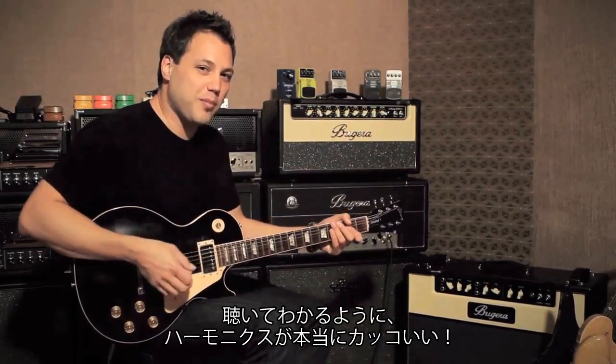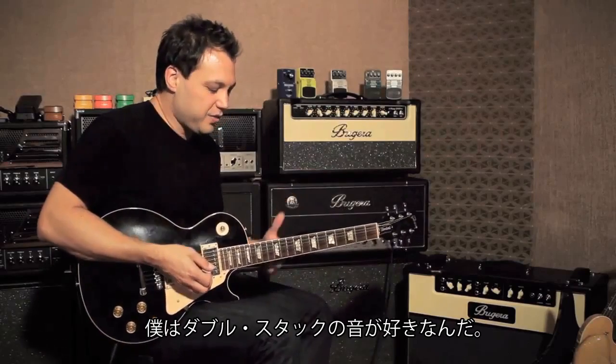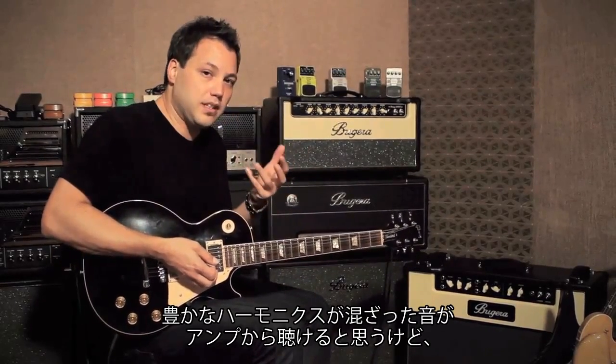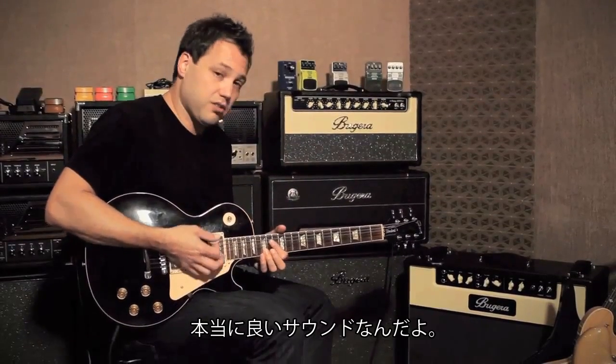It's got really cool harmonics in there you can hear. I love doing those double-stop type bends because you can really hear the complexity of the harmonics in the amp and it sounds really cool.